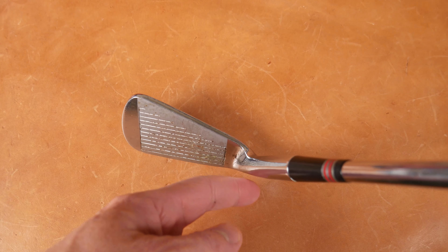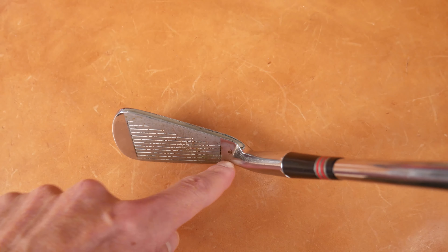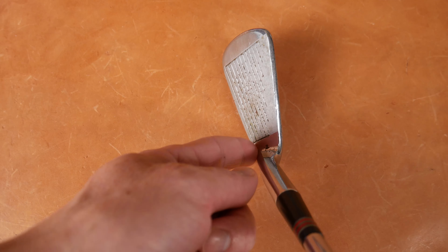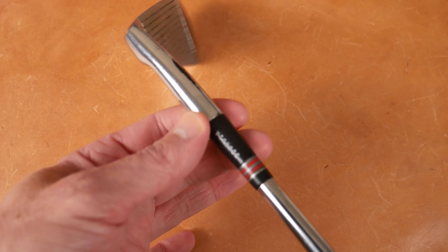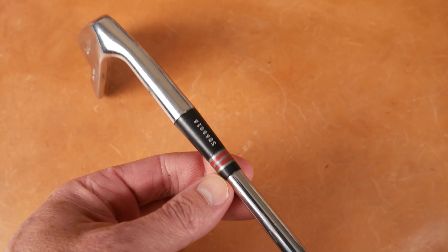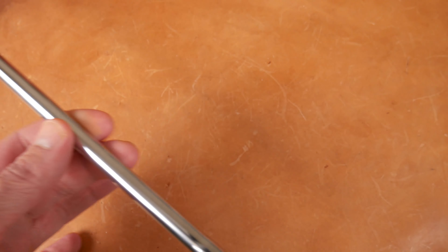There might be a little bit of offset here. Does that look like offset to you? Maybe a little bit. And then you can see the ferrule — it's a silver, red, silver stripe pattern on that.